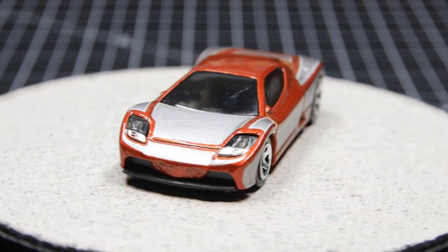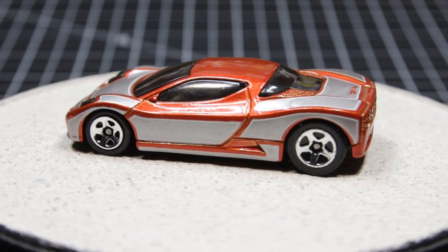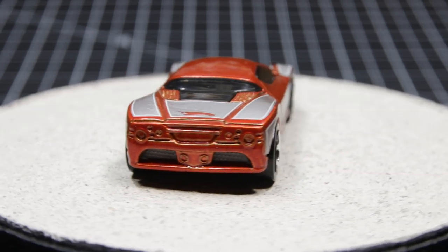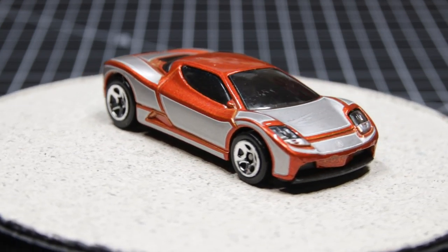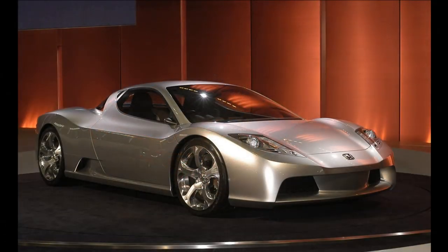Greetings everyone, this is Time Writer. When I bought this casting at a flea market I had absolutely no idea what it was — it just looked kind of cool and I thought it would make a neat project someday. It promptly sat on the shelf for the better part of a year. When I finally dug it out and figured out what it was, I was kind of hooked.